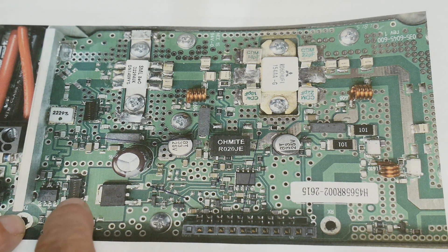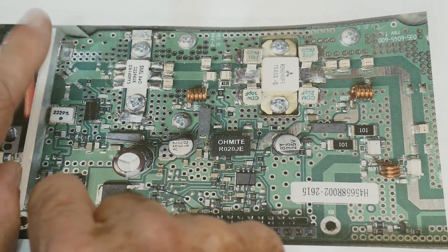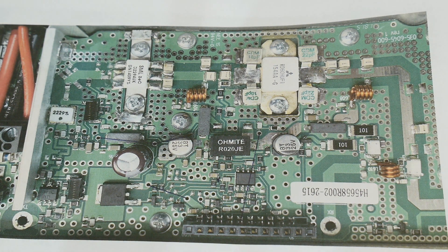I went ahead and removed this inductor here too, because I don't want to power up a stage I don't need. So I removed this inductor, this inductor, removed this part, and then soldered coax directly to the injection point.